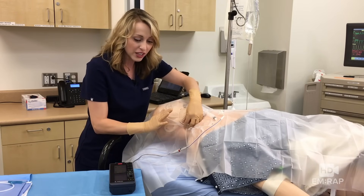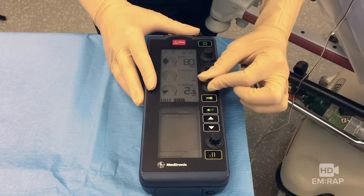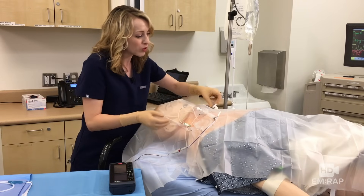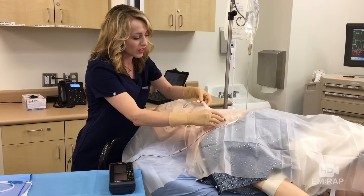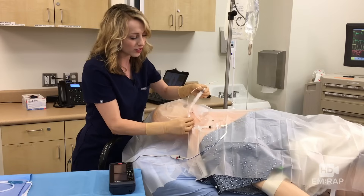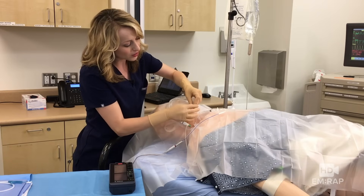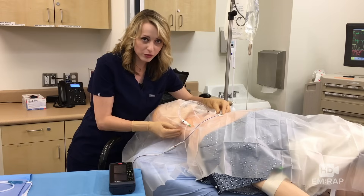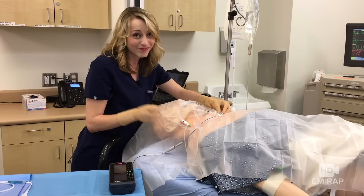Once you like the positioning, adjust the pacing generator by turning down the output until you barely lose capture, then turn it back up again. With good capture confirmed on the cardiac monitor, deflate the balloon and lock the stopcock in place. Pull the sterile sleeve all the way down to the cordis — it connects and locks when you twist the piece, locking it in place on the pacing wire. Secure everything with sutures and a sterile dressing, and you should probably call a cardiologist. I'm Dr. Jess Mason, and this is MRAPHD.